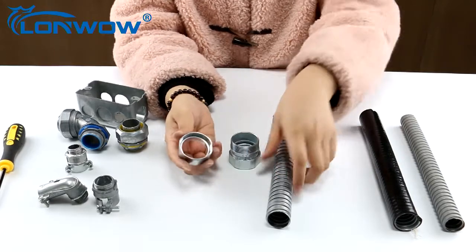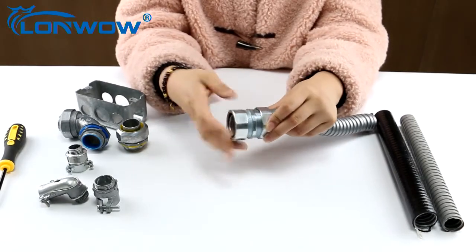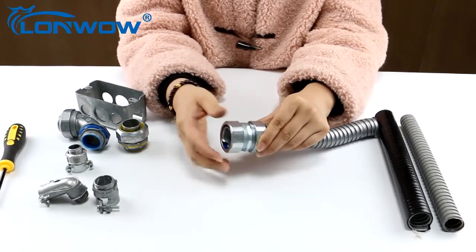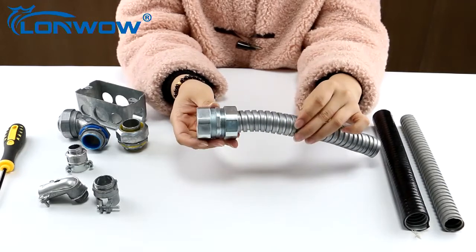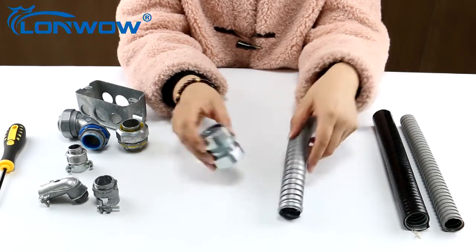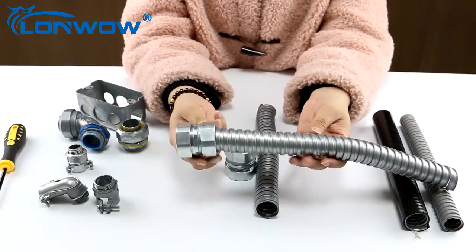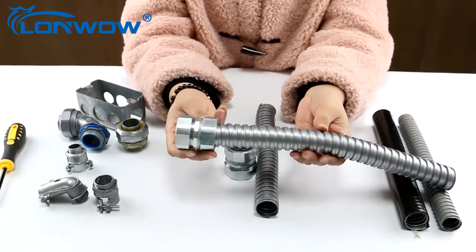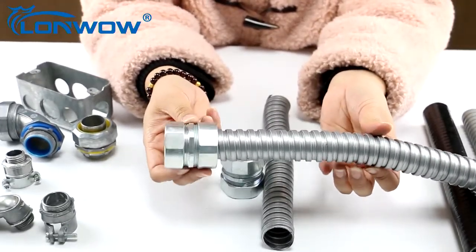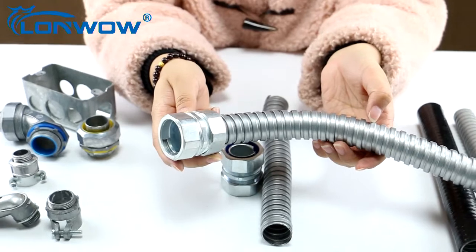We can put this together and fix the coupling with the flexible conduit. This is the final fixing result, and it is very tight.